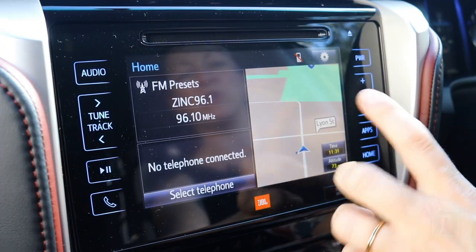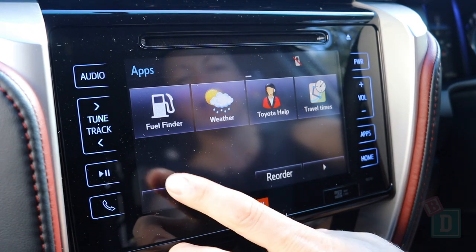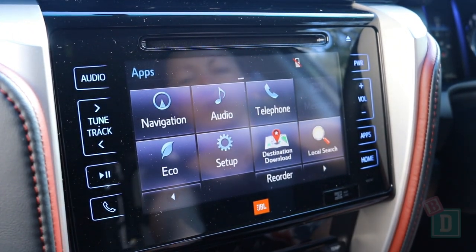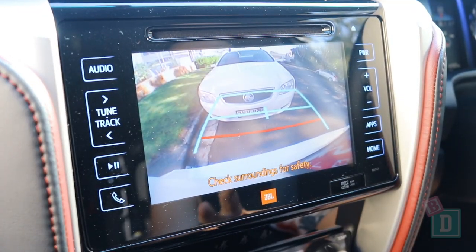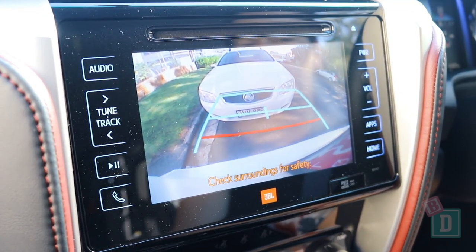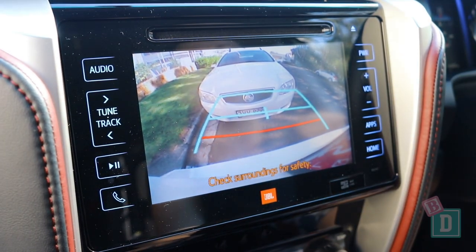The media system in the Fortuna is quite basic but nice and easy to navigate. It doesn't have Apple CarPlay or Android Auto. When put into reverse, the parking sensor noise can be turned off with a button down by your right knee, and the camera image is nice and big but a little bit pixelated.